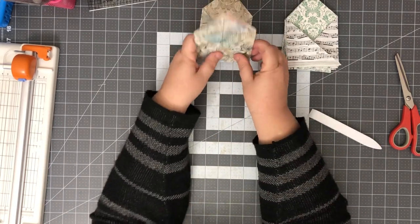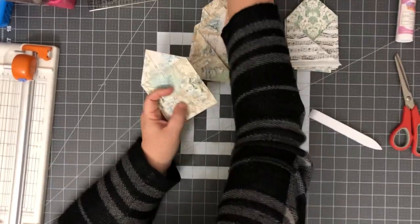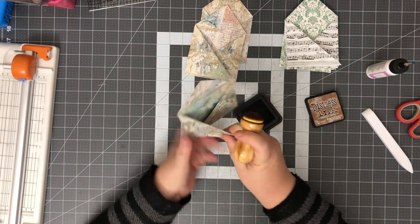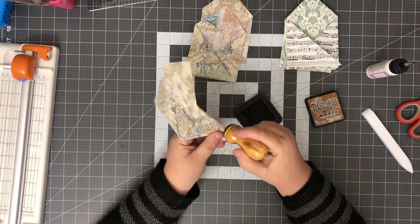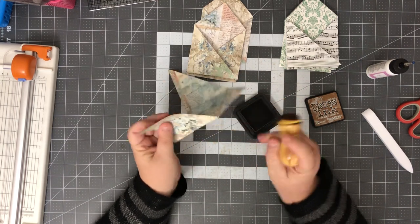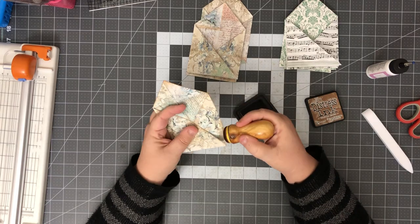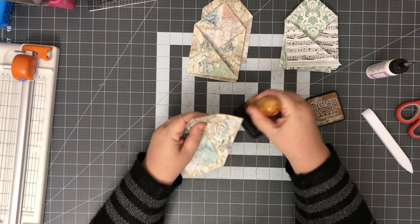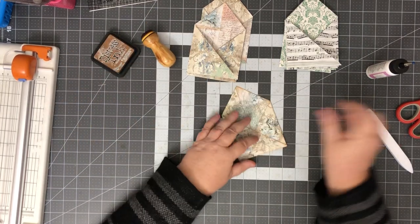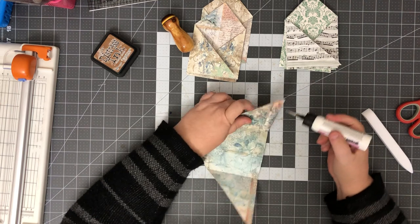We have those done. I'll show you where we'll glue them for any of you who haven't seen it done before. Let me go ahead and ink this because it's a lot easier to ink when it's not glued together yet. Okay, I'm gonna ink this edge here and then just the sides. Very cute, very very cute. Then I'm just gonna glue this bottom edge.